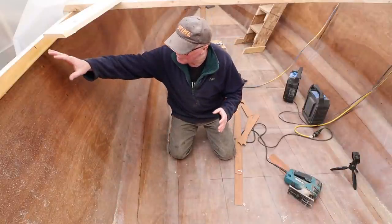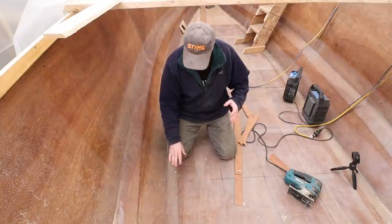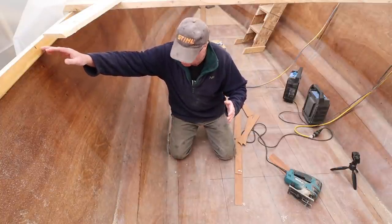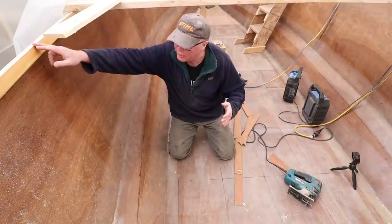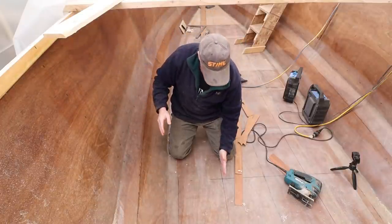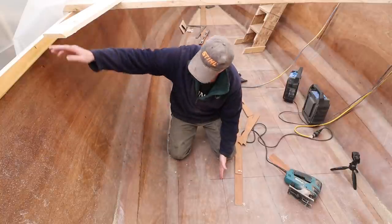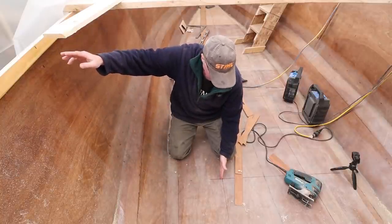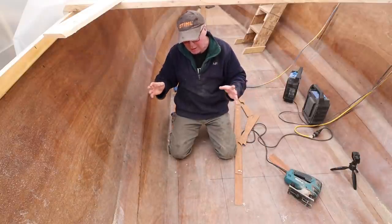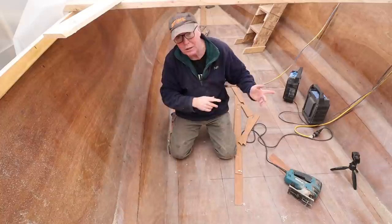We're just about to make a template for the first bulkhead here, which is in three parts. There's one that goes from the top of the stringer — the top of it supports the deck — and it comes down right here, then there's a longitudinal piece. There's one on the port and starboard side, and also another piece in the middle and top. We're going to make a template for this side, which should be identical to the other side.